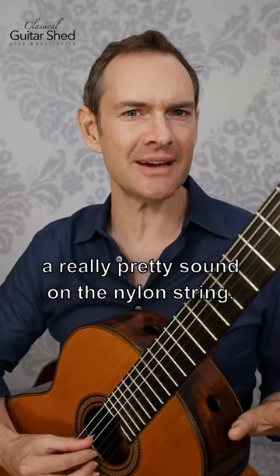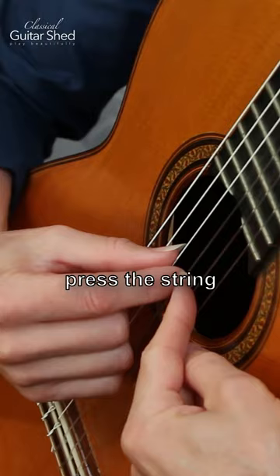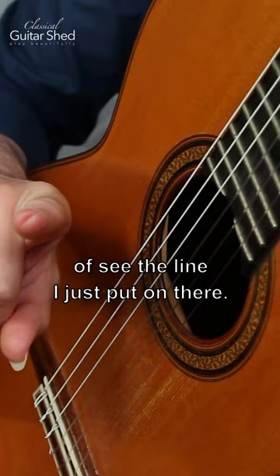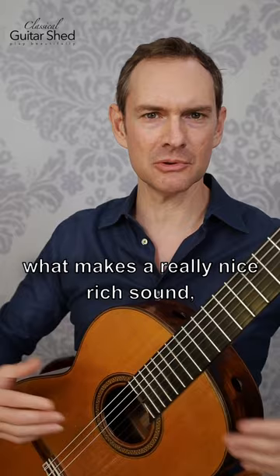To make a really pretty sound on the nylon string, we want to press the string right where the nail meets the flesh. If you look at this, you can kind of see the line I just put on there. It comes in at the corner, then the string rolls up over the nail and activates in a circle — this is what makes a really nice rich sound.